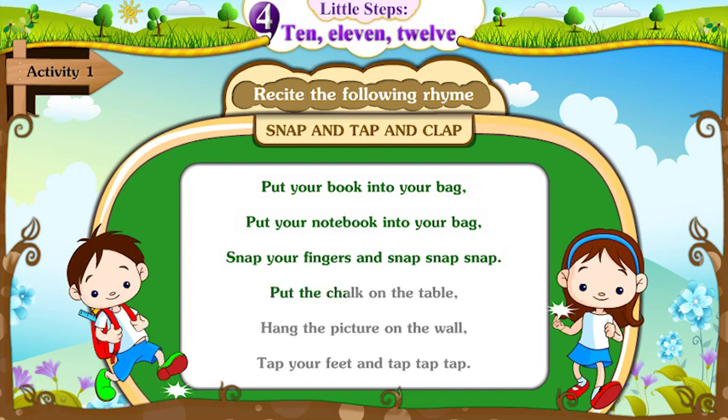Put the chalk on the table. Hang the picture on the wall. Tap your feet and tap, tap, tap.